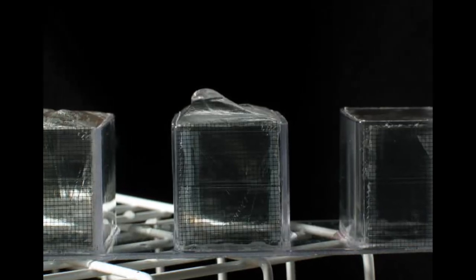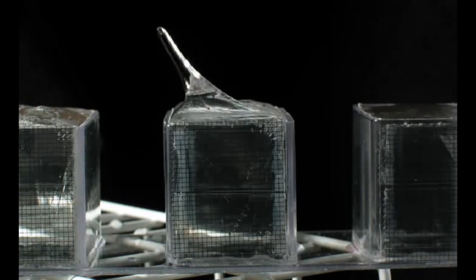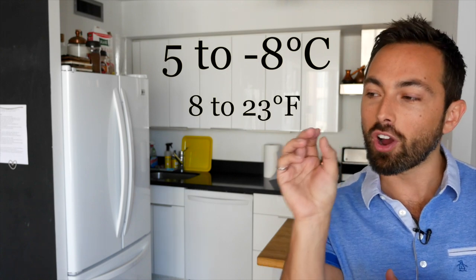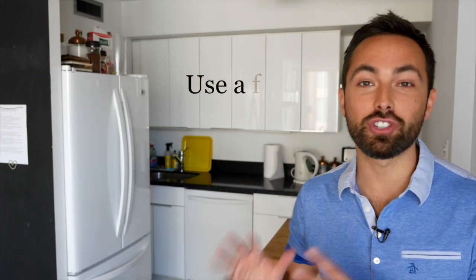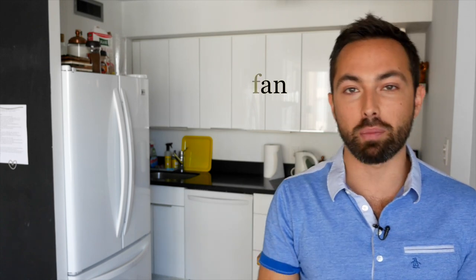If you want to make ice cube spikes they can be created in most ordinary freezers, and there are three steps you can take to increase your chances. Number one, the ideal temperature seems to be not too cold — between minus five and minus eight Celsius — cold enough to freeze the water but not so quickly as to freeze off the tip of the spike. Number two, distilled water seems to work better than tap water because even small concentrations of salt prevent spike formation. Number three, a fan in the freezer seems to help spike formation by increasing the circulation of the air and increasing evaporative cooling.